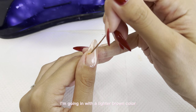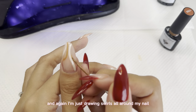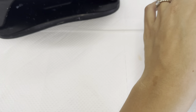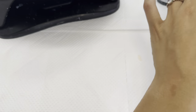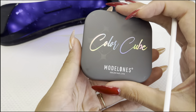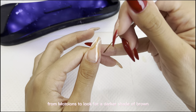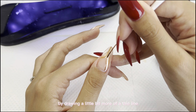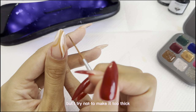For the next shade, I'm going in with a lighter brown — kind of like a caramel color — and again drawing swirls all around my nail. I'm using the Color Cube palette from Modelones to find a darker shade of brown, and I'm being more intentional with this color by drawing thin lines along the white lines. I try not to make it too thick.